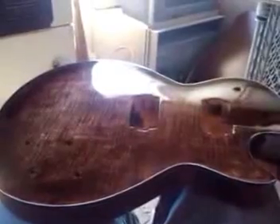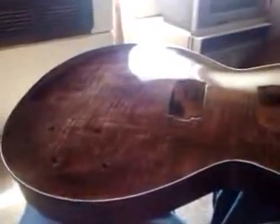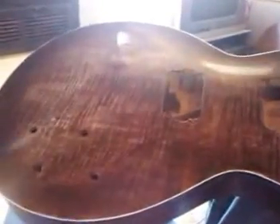Hi guys, this is Jeff from Texas. I brought you a little video on this Bulldog Les Paul kit I got off eBay for $250 including shipping. I started on the top finish just to get it sealed up and get my color the way I wanted, which is not as easy as you think. I originally planned on doing a '59 Les Paul burst to emulate Jimmy Page, but I couldn't get the yellow I wanted, so I decided on root beer — and everybody loves root beer.